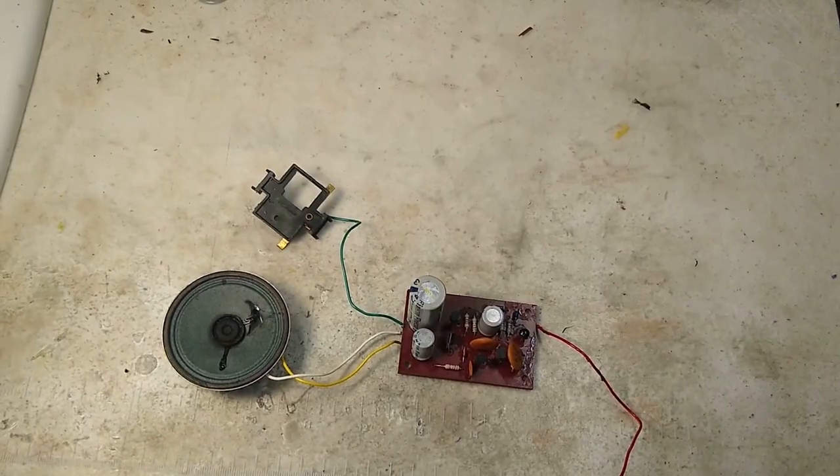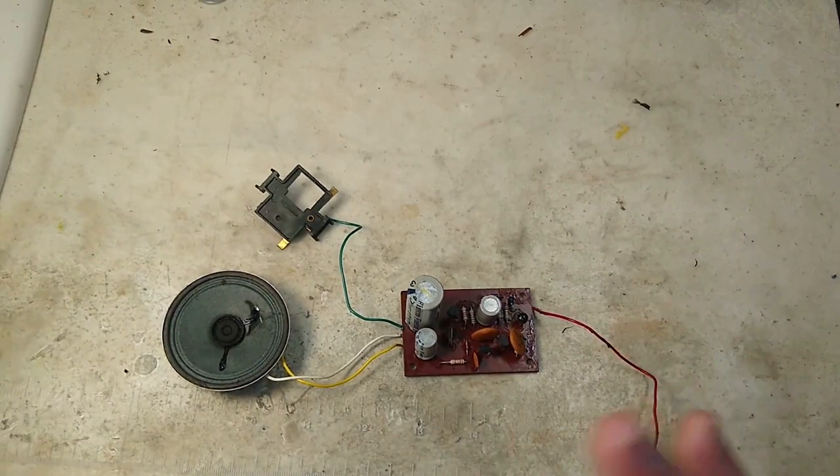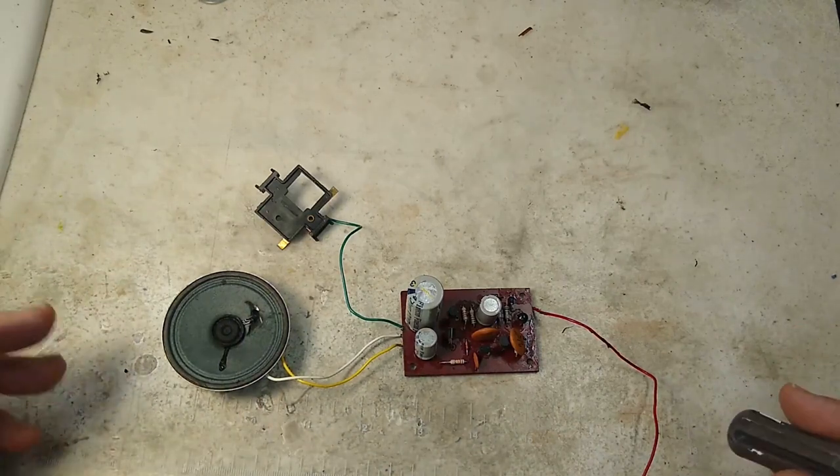So let's take a listen to the Sound of Steam, or sometimes in Lionel's marketing, the mighty electronic sound of steam. One last thing before we put it on the track — what if your board doesn't work? You fix the foam, you've got it hooked up, and you're not getting any sound.